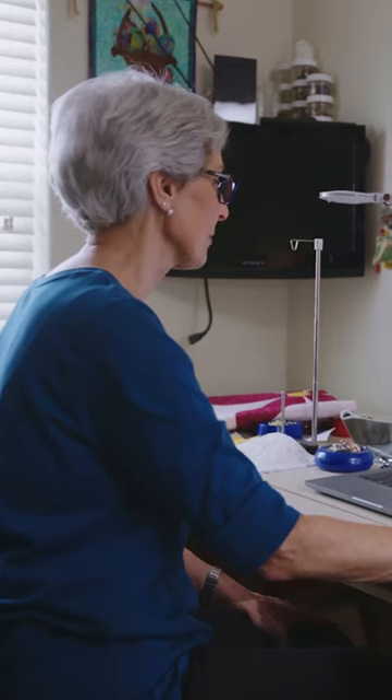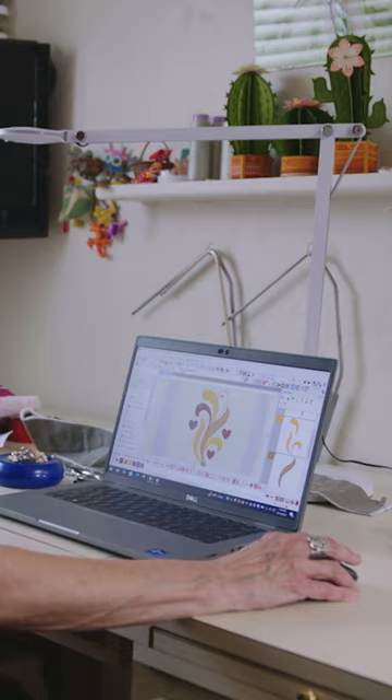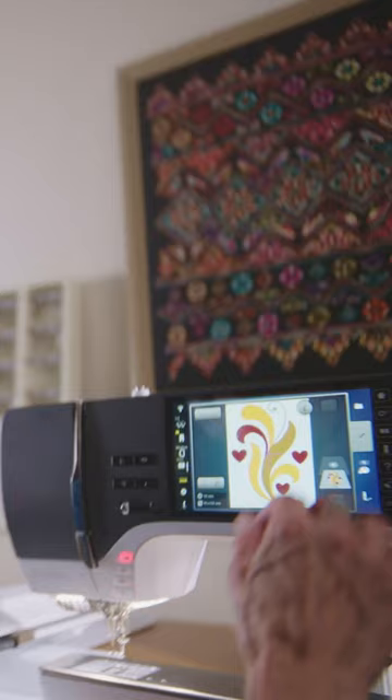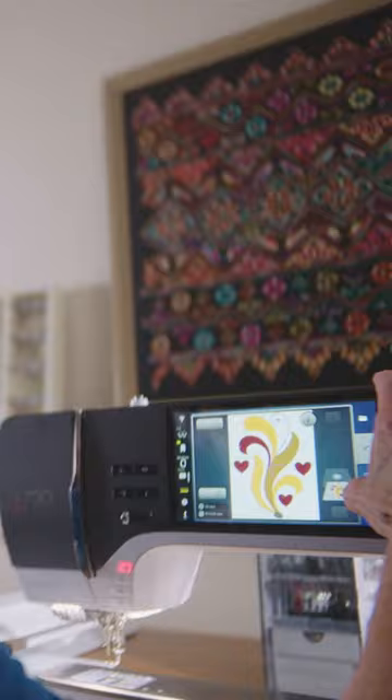Now, with the Bernina 790 Pro, there is Wi-Fi built in. It connects to my software so I can make my adjustments, then just send it directly to the machine. I just come over here and punch a button and bring it up. And there's your design, ready to go.